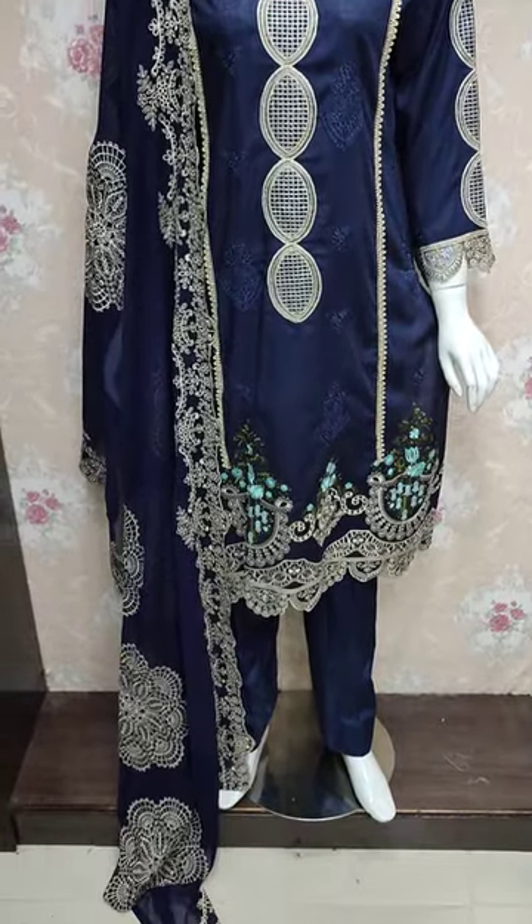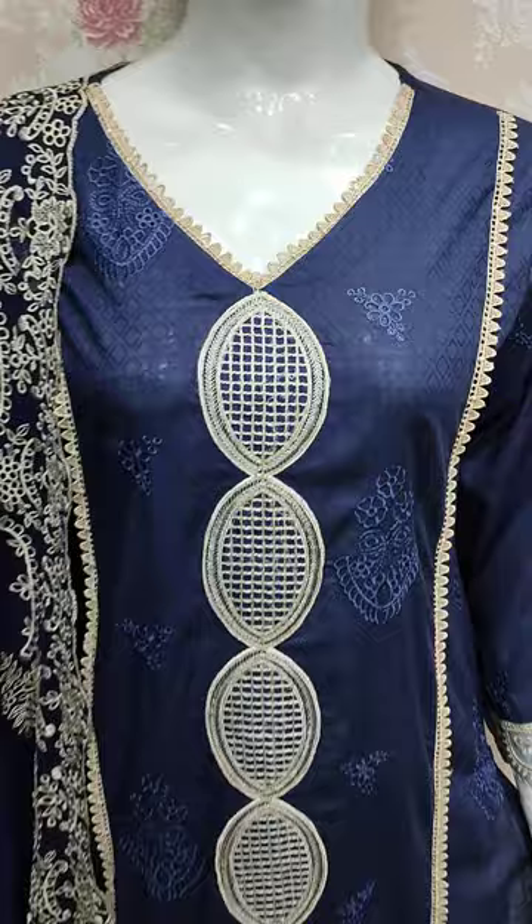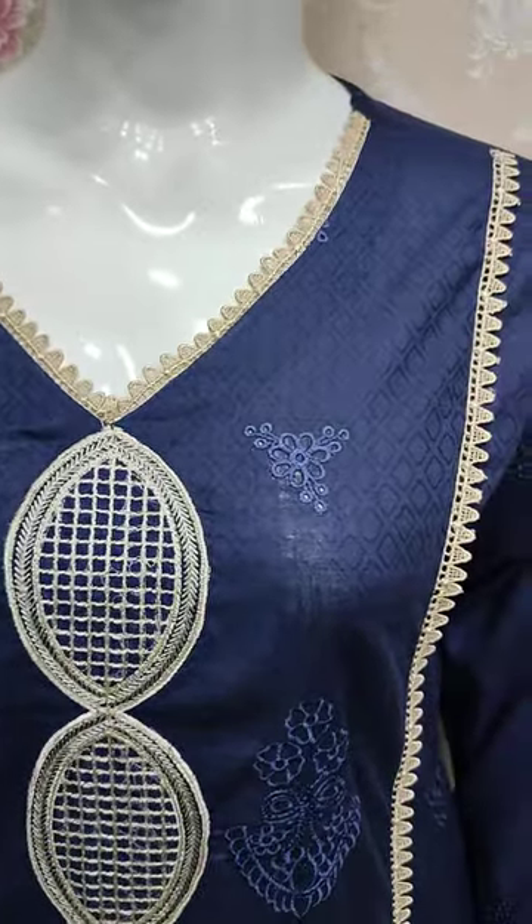Hello everyone, Abdul Qadir here in the Sakafat collection. Here is a new design lounge in Cotton Fancy.